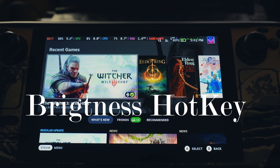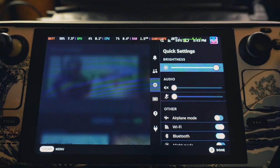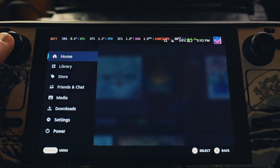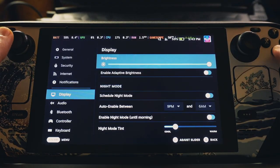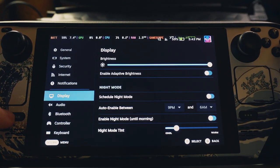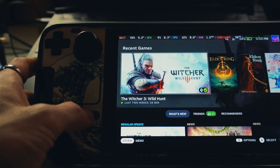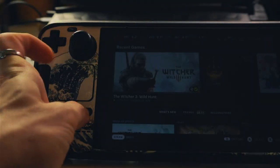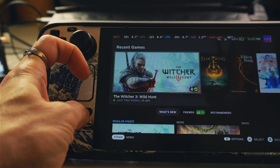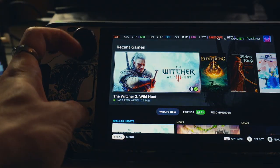The last thing I want to teach you is how to change your brightness quickly. You have two options: one is the quick access panel which is fast enough but requires pulling out the interface, and the other is in Settings under Display. But there's a shortcut — while in game, hold the Steam button and press up or down on the left joystick. Up will increase brightness and down will decrease it. This is a very quick way to adjust your brightness.